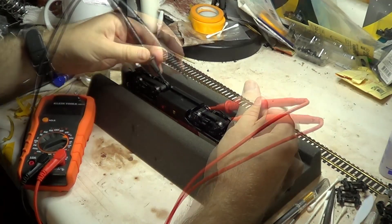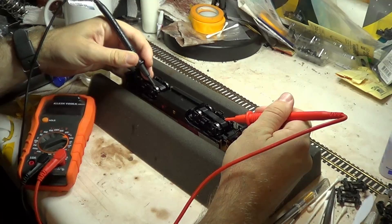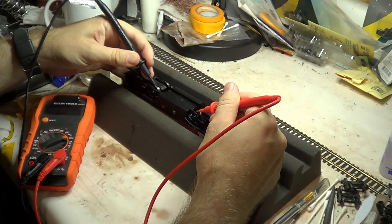Somewhere, the electrical connection to that side of the front truck is broken. There are wires to each side of each truck, so I'm guessing there's a broken solder joint somewhere. Time to unscrew the coupler boxes and open her up.